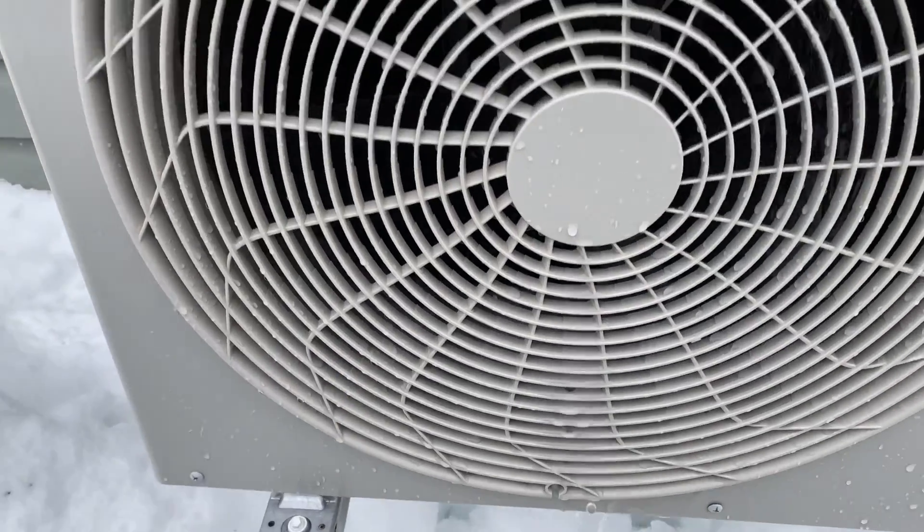We're back up and running, so if anyone runs into the same problem, that's your fix. Hot water and a water bottle or something to squirt your hot water in, and hopefully that'll take care of it for you.